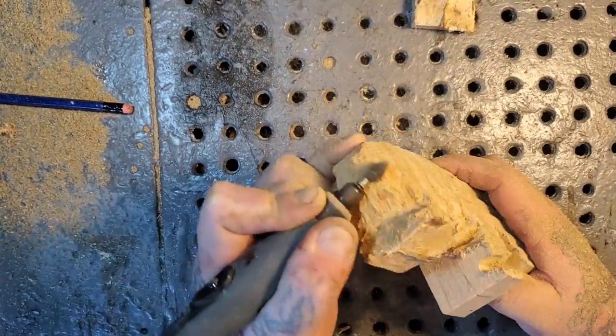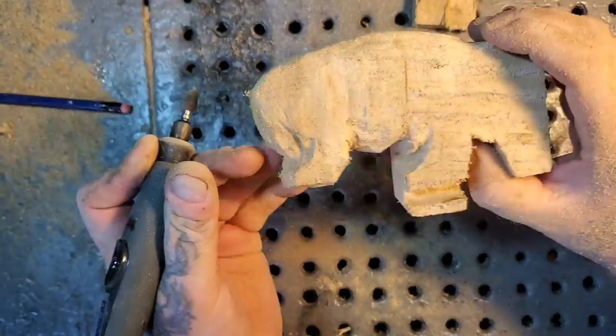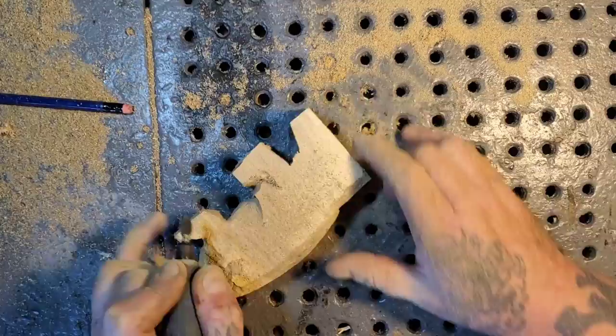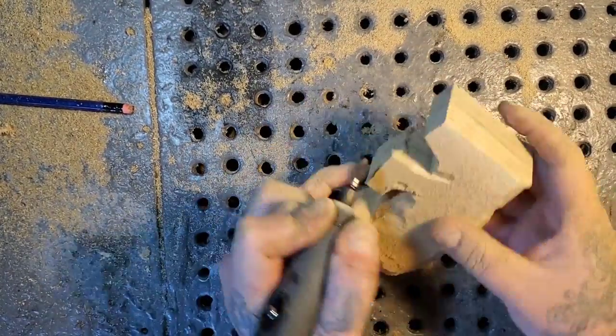I'm using a Dremel 4000 with the Dremel Flex Shaft — that's my preferred go-to combo. All my burrs are basically CutsAll. If you want to get a CutsAll burr, you can go to the description below.